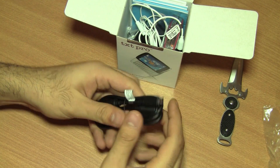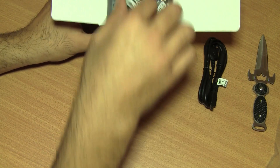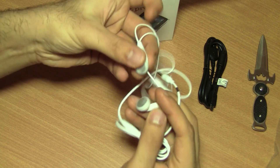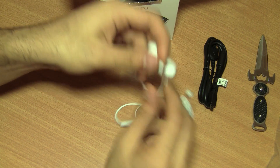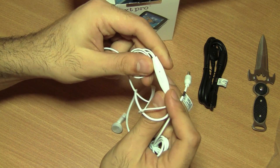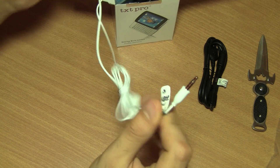First and foremost, we get a USB to micro USB data cable which is also used for charging the device. You also get the Sony Ericsson hands-free kit. This one is a fairly nice and deep bass hands-free kit from Sony Ericsson. It also has an inline microphone, a button to send and end calls, and a 3.5mm audio jack.